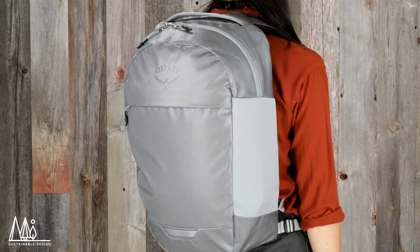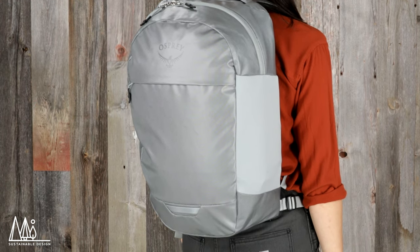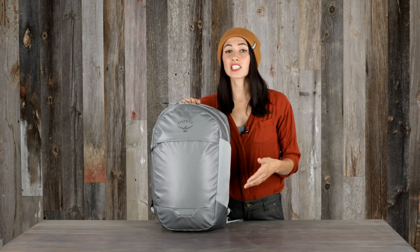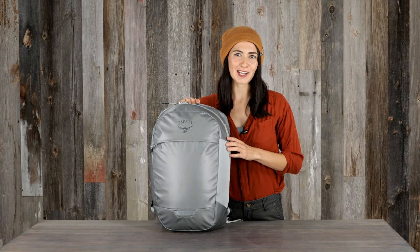And just like the rest of the Transporter family, the panel loader is made with BlueSign approved recycled materials and a PFC-free DWR. So if you're looking for a pack that's just as reliable as the ones that you use in the backcountry, look no further than the Transporter Pack series.